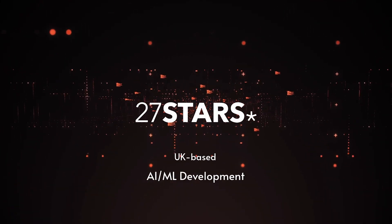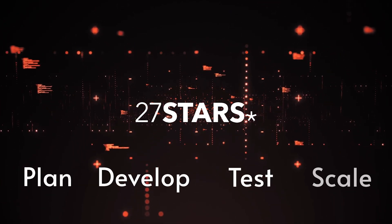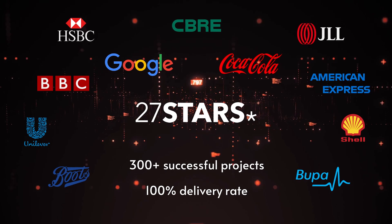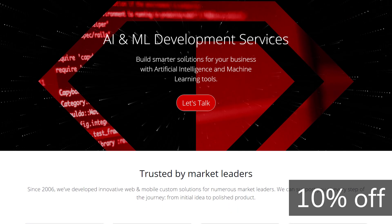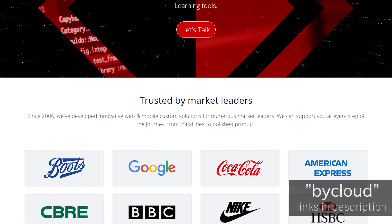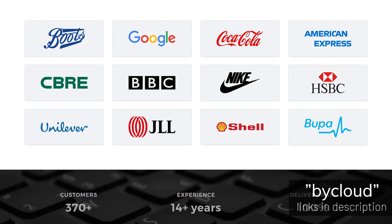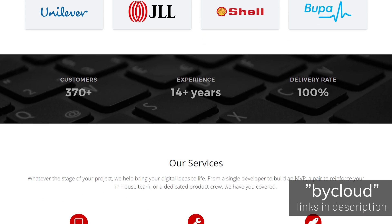27Stars is a London-based development company that creates custom-tailored web and mobile applications for individuals or businesses of all sizes. With their expertise, any of your ideas can be deployed easily and is just one request away. Currently, they are also providing an exclusive 10% discount if you include my name in the initial email to receive the discount. By working with them, you are also indirectly supporting this channel, which allows me to dedicate more of my time to work on these videos.